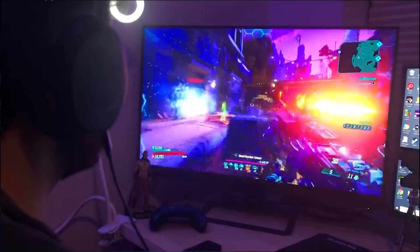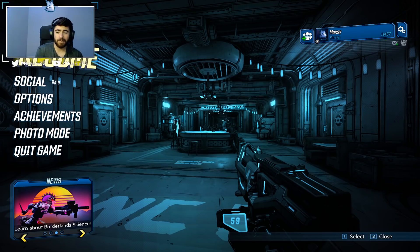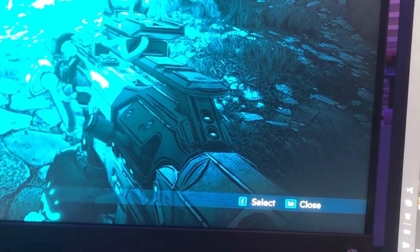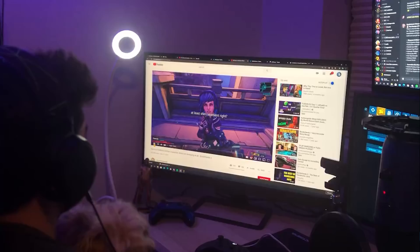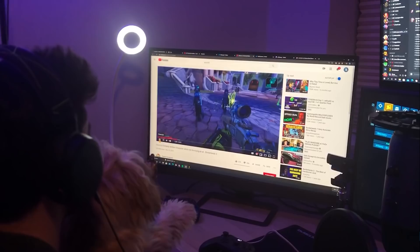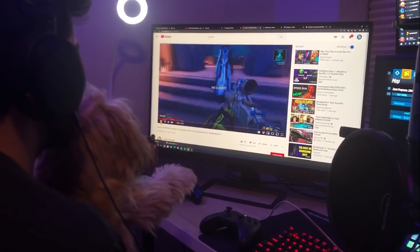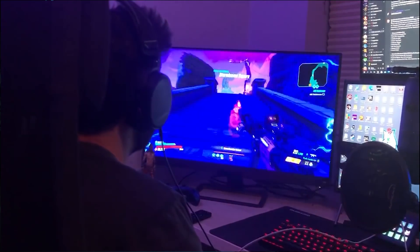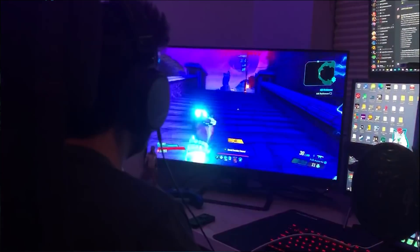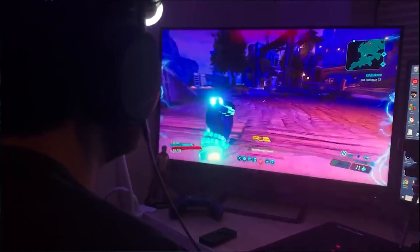It also comes with two built-in speakers and a subwoofer. These are some of the best monitor speakers I've heard — great for listening to music. I've been really loving this monitor for editing and playing video games because of its great picture quality and large size. It makes for easy thumbnail creation, easy video editing, and great picture quality when gaming.